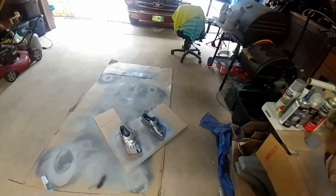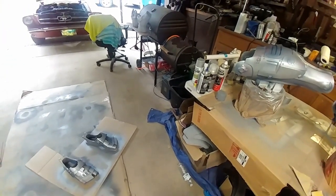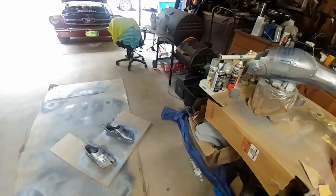Very excited guys. Thank you for tuning in and soon I should have a video with this suit complete. Just wanted to show you what I have so far. All right guys, thank you.